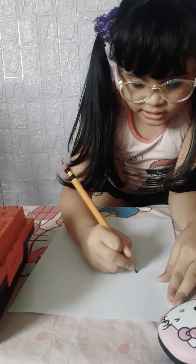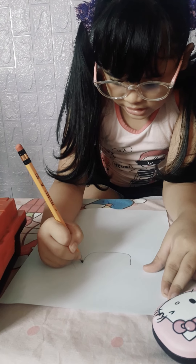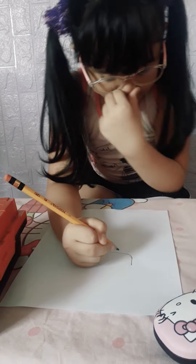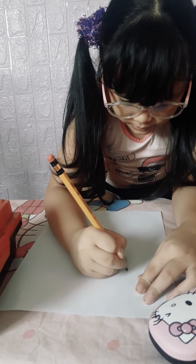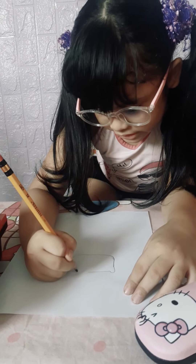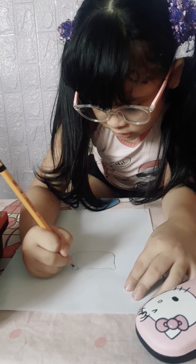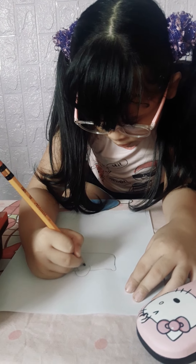First, let's make the head like the letter U and then the kitty ears. Then let's draw a circle and then the little ball.